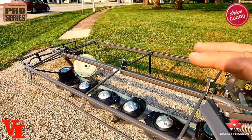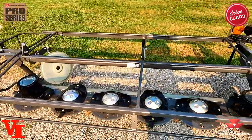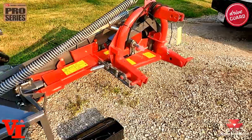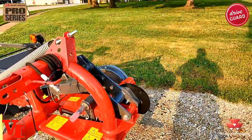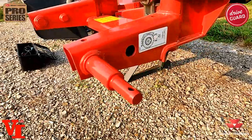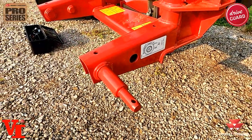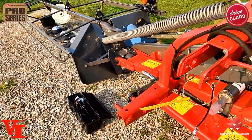That pretty much sums up the overview of the features of the DM Pro series disc mower from Massey Ferguson. They're a quality-built product made in Fucht, Germany, in a 100% AGCO-owned facility. AGCO is the parent company of Massey Ferguson, and AGCO Parts are the genuine parts suppliers. Now we want to talk about your basic adjustments to get set up. Your first thing is your three-point hitch height — you're going to measure from the ground to this point right here: 19.7 inches is where you need to carry your cutter bar.